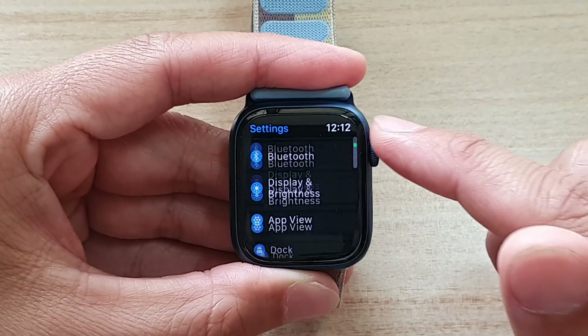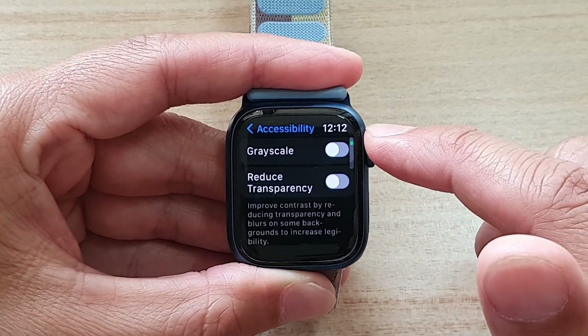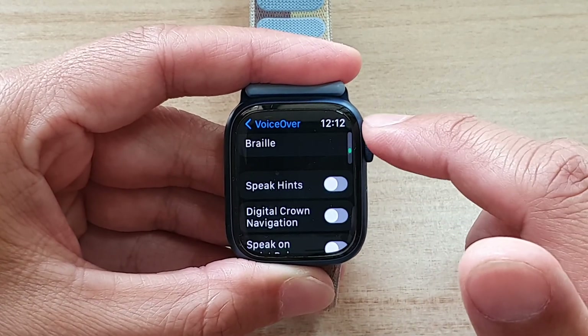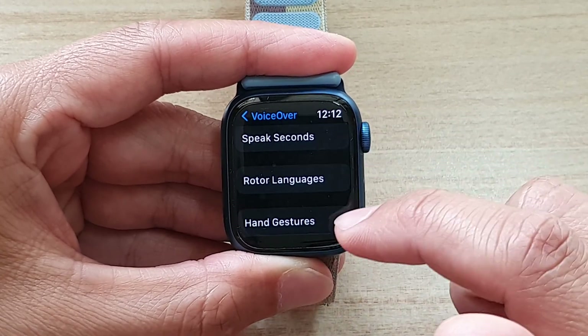In Settings, you want to go down and tap on Accessibility, then go down and tap on VoiceOver. Now go down and tap on Hand Gestures.